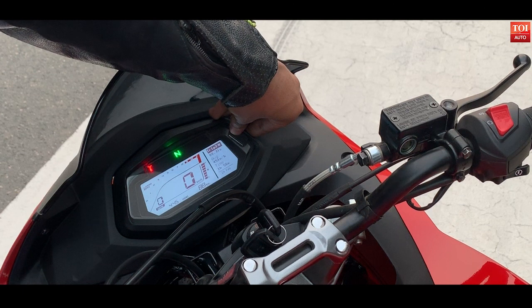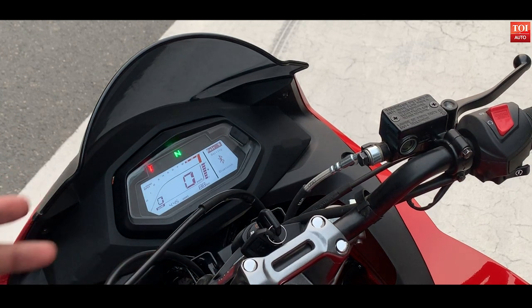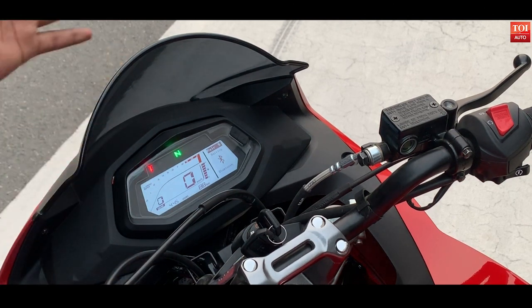There is one more highlighting feature with this bike — it's the Bluetooth connectivity. Hero says it has developed an app which would be handy for travelling through city roads and even for long distances.